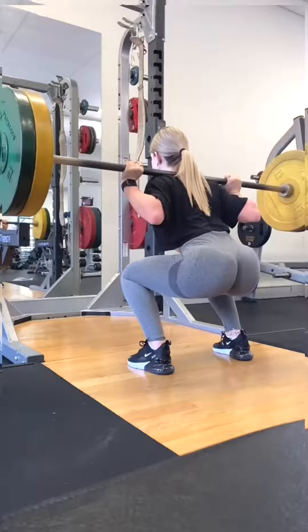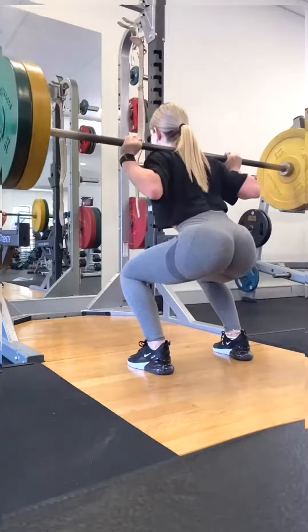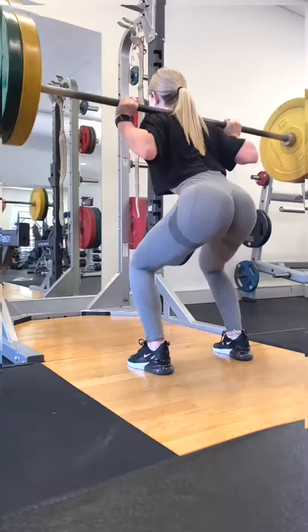Breathing is also a key aspect of doing squats. It helps you brace your core and keep stability. Take a deep breath in at the top of the movement and hold it until you get back to the top.